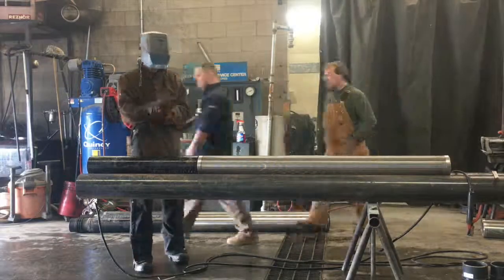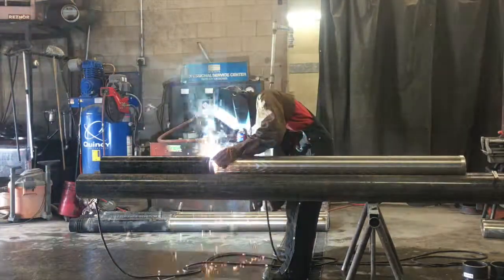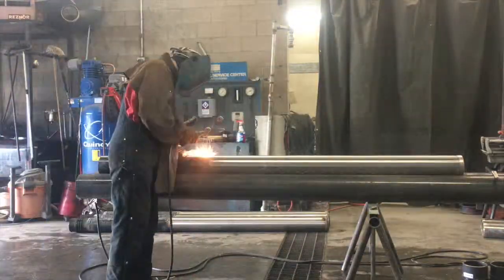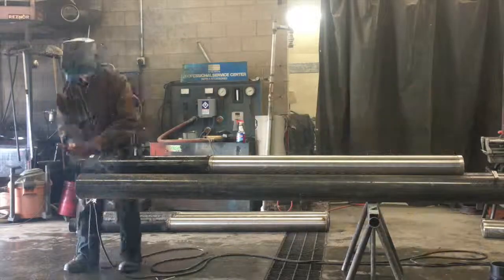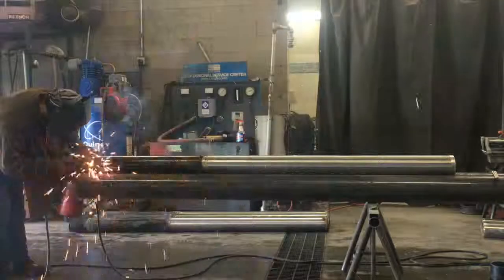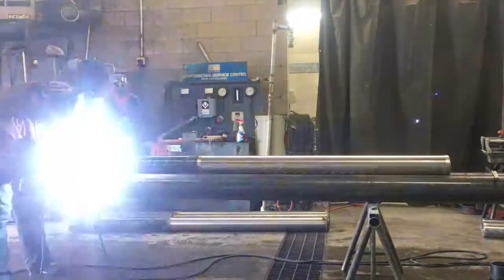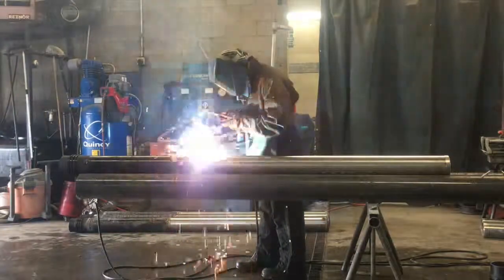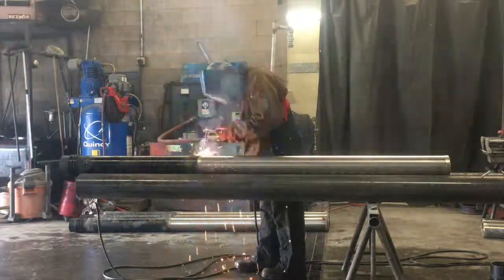So what I'm doing here today is we're creating screens that go down into the bottom of the well to keep the sand from going up into the well and getting into your home and through your faucet and everything. My boss asked me to come in and to build them all today, so I built 10 of these and here's just a little bit of how I did it.